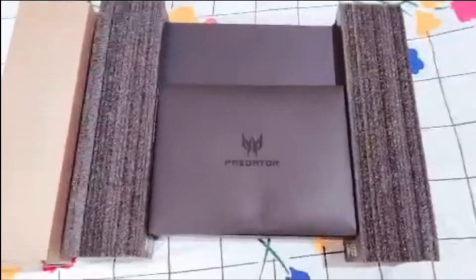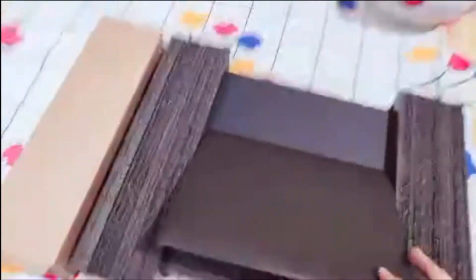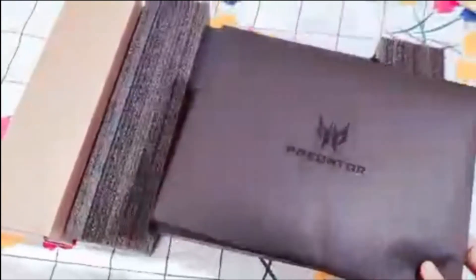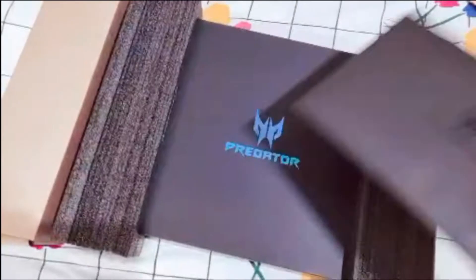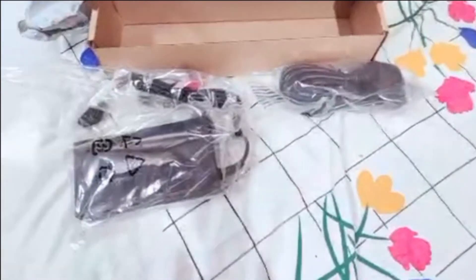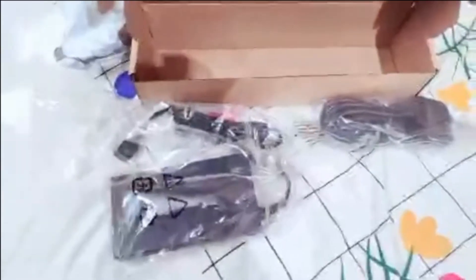Tada — here's the laptop! There's also some mail in here — I think it's the warranty and official documents, so let's keep those aside. The carton probably has the power adapter and stuff inside. Yeah, there's the power adapter too.